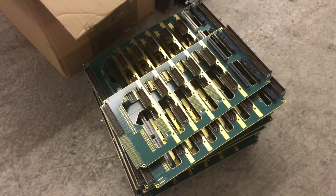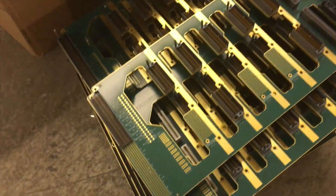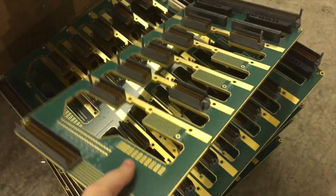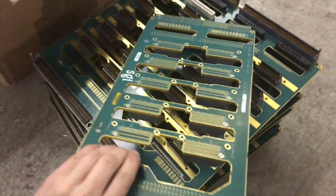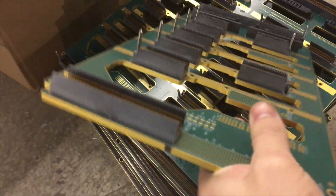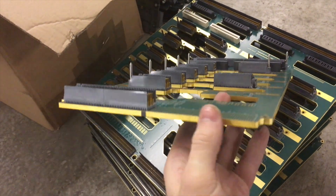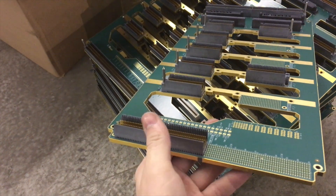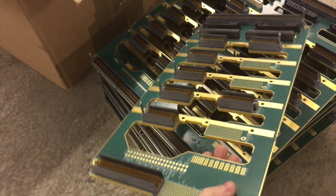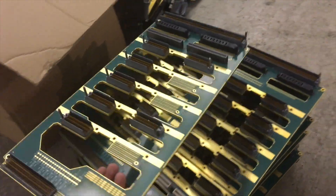These are the backplanes which unfortunately I didn't get to show you in the first video because they were still in the back of the chassis. But as you can see they're very heavily gold plated. There's a lot of gold not only on the top and on the underside but also where the board has been cut out. This is an incredibly thick board — probably about 30 layers — and you've got lots of these press-fit Amphenol connectors on there as well. No doubt that would have been extremely expensive when it was first manufactured.